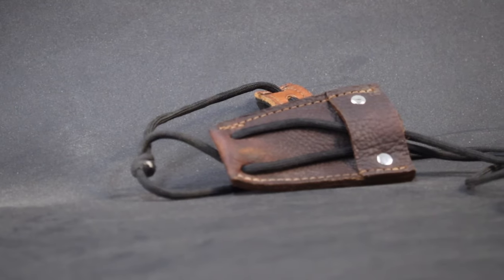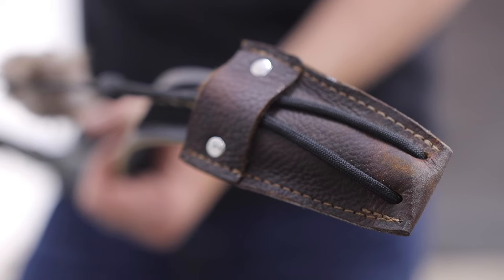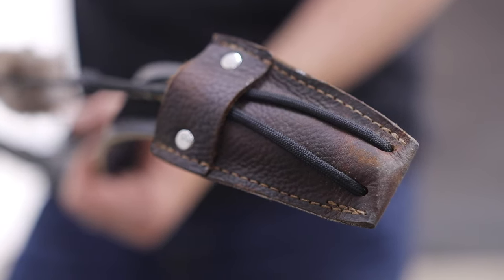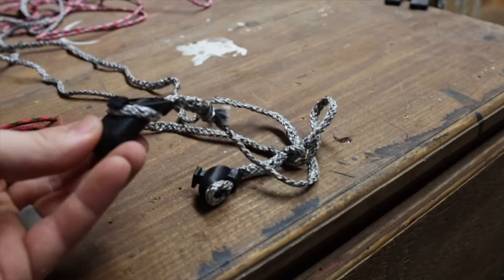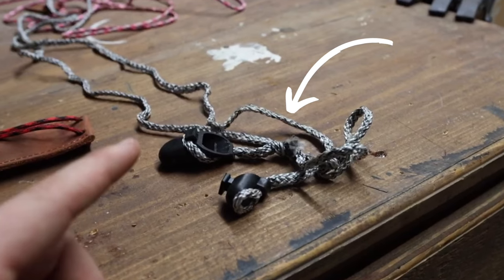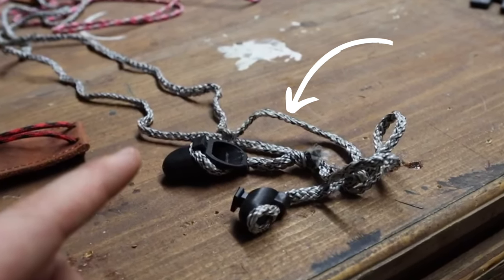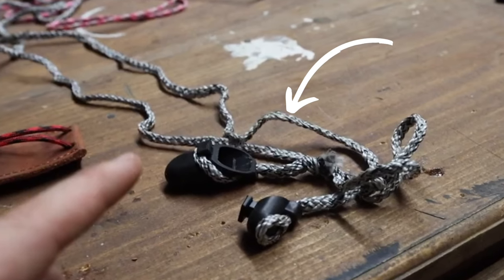This is the Shatterproof Archery Bow Stringer. It's gained a lot of popularity over the past year, probably because of its ease of use. But no matter what bow stringer you have, just don't get this one. The reason is if you have one like this, it's made for a specific bow. So if your limb tip isn't the exact size as these pockets, you will not be able to use it on other bows.